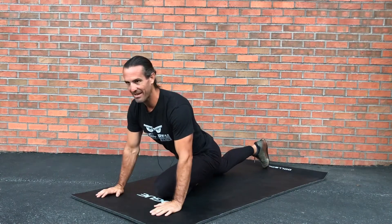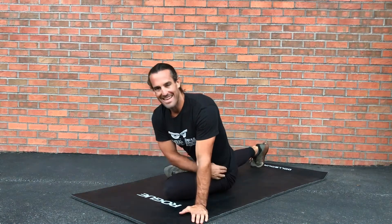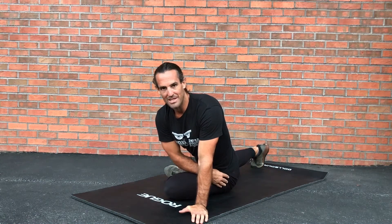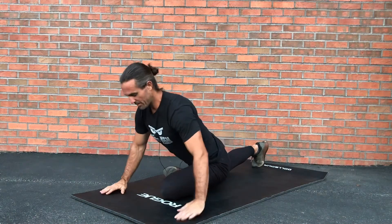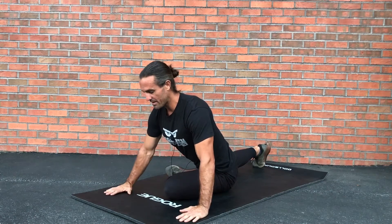A lot of times I see people doing this and they're just kind of hanging out here. That's fine — you're probably stretching out the quads and whatnot — but you're missing out on all that nice glute work and those smaller muscles in the hip socket. What you're really focused on is keeping those hands flat and the full leg flush on the ground.